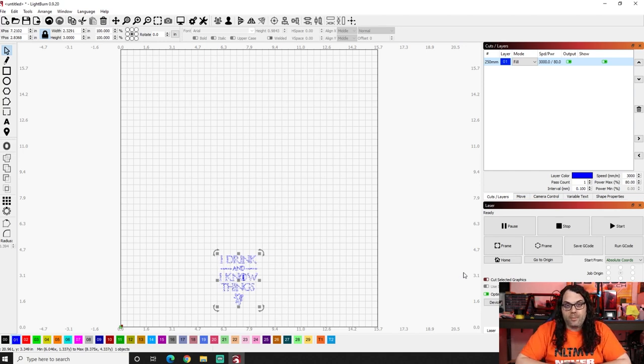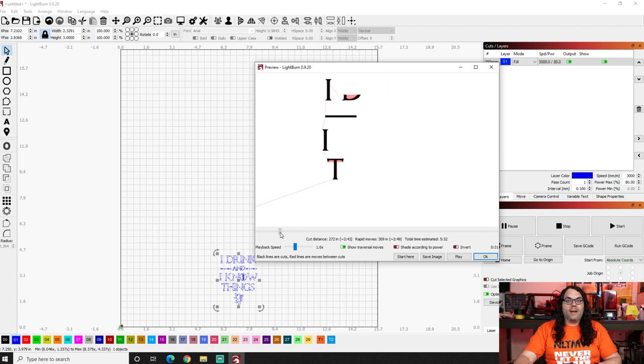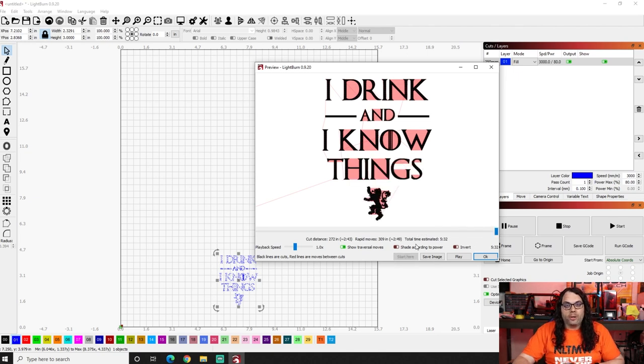I hit OK. At this point we need to center our material to get ready for burning. I did a video on that recently and I'll post it here if you don't know how — go watch that real quick, it'll help you frame everything and get it nice and centered. Now that we're ready, we know everything is centered and framed. All we have to do is hit the start button. But first, just out of curiosity, I'm going to right-click on our file and go to preview — this tells us how long the burn is going to take. In our case, it's only 5 minutes and 32 seconds. You can actually play this to see exactly how it's going to burn right on the slate.